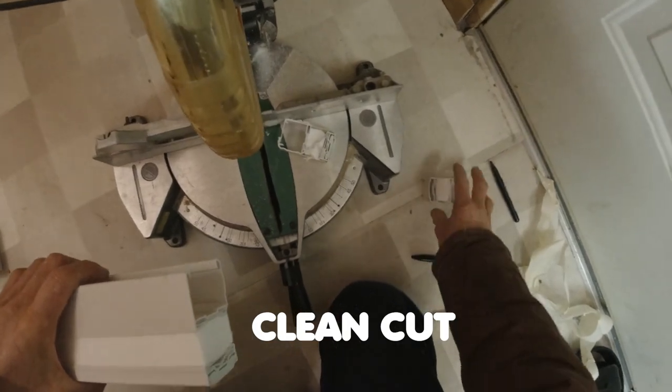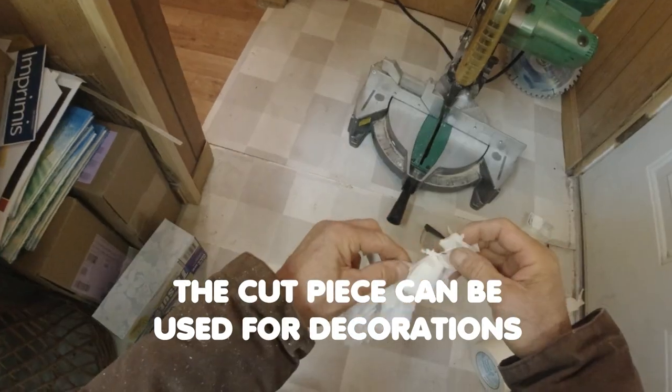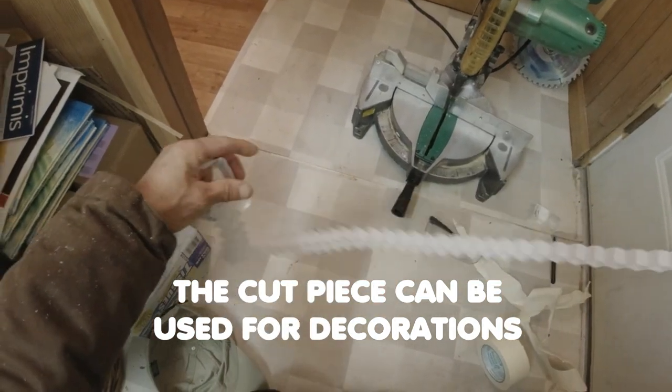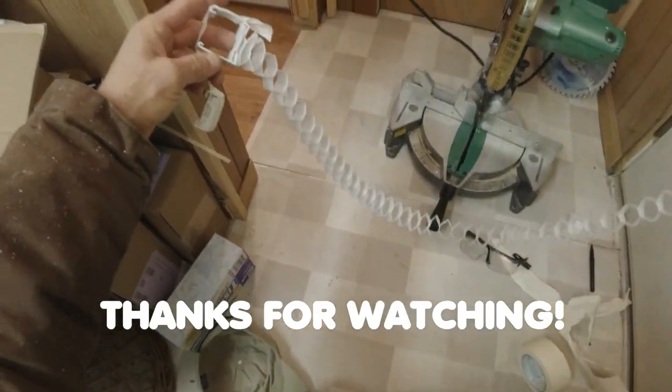Okay, that's the cut piece here. You can see you could use this for something — maybe Christmas decorations. Okay, thanks for watching.